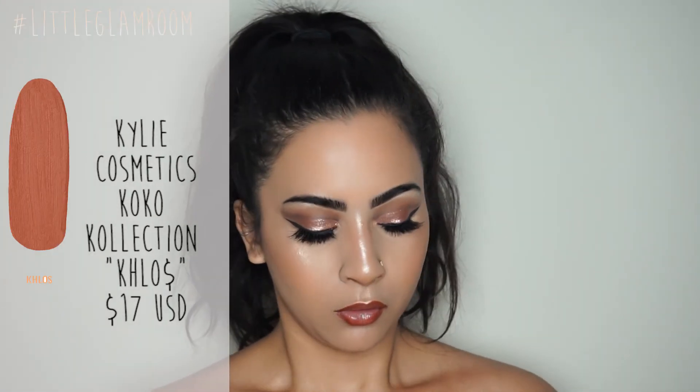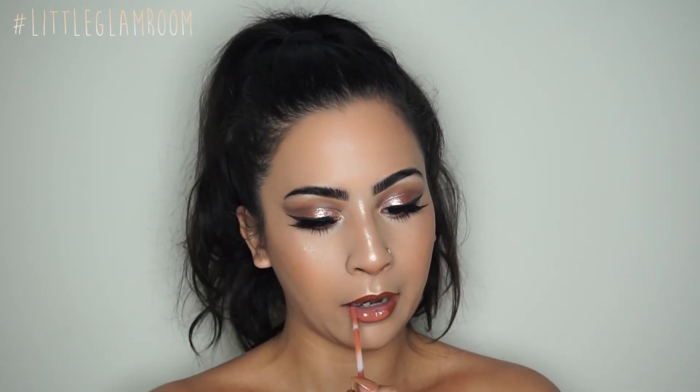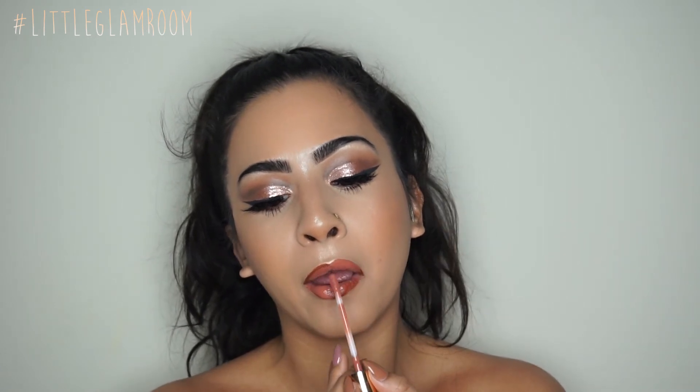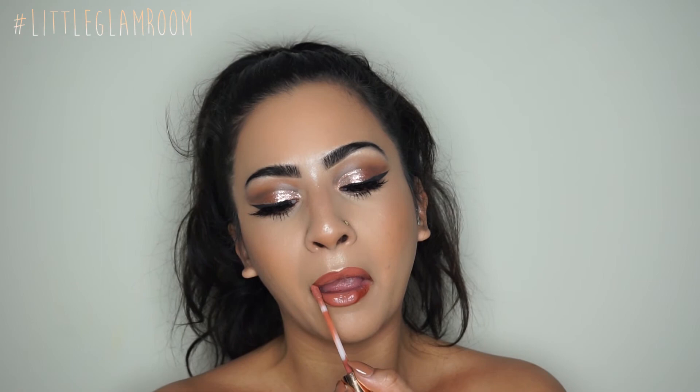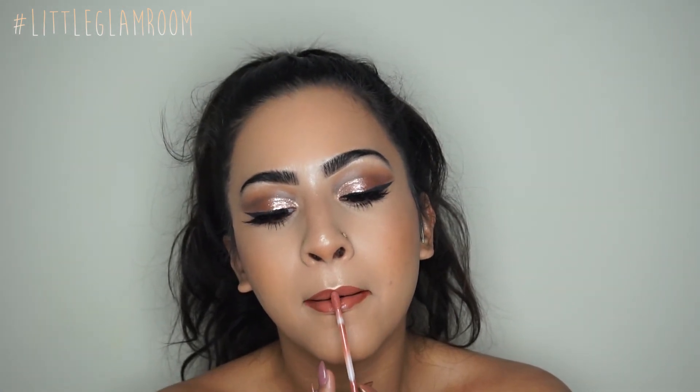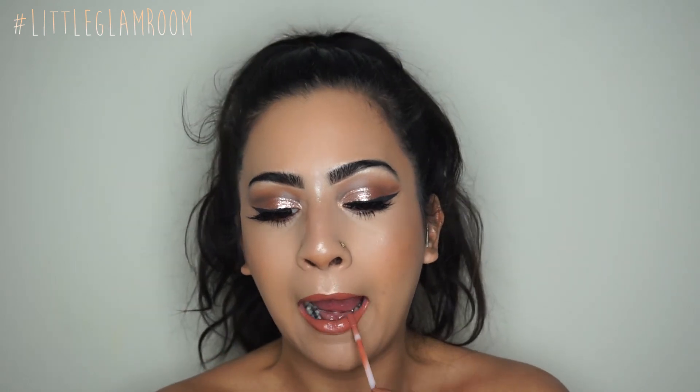For my lips, I lined with a Revlon nude lip pencil — it really doesn't matter what you line with because the Coco Collection Clo Money liquid lipstick is so opaque you won't see under it. And there you have it — the finished look! This is perfect for a super nude glam prom look or just going out looking glamorous. Thank you guys so much for watching, and until the next video, bye!